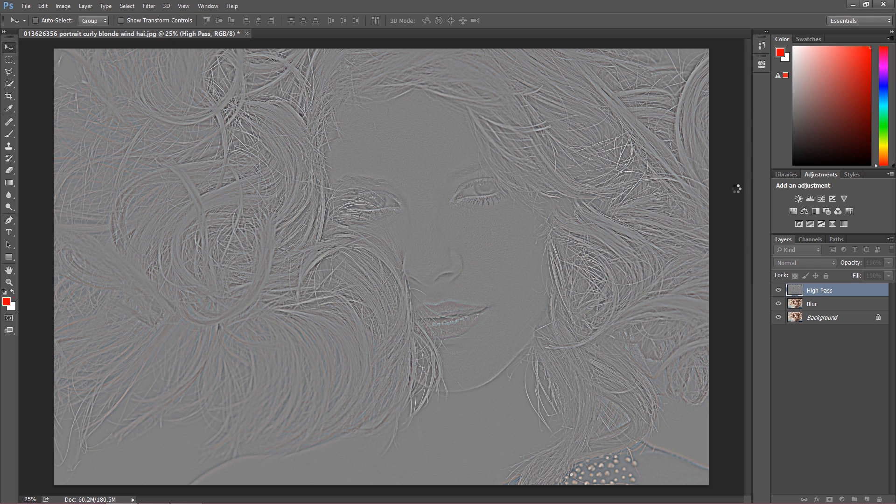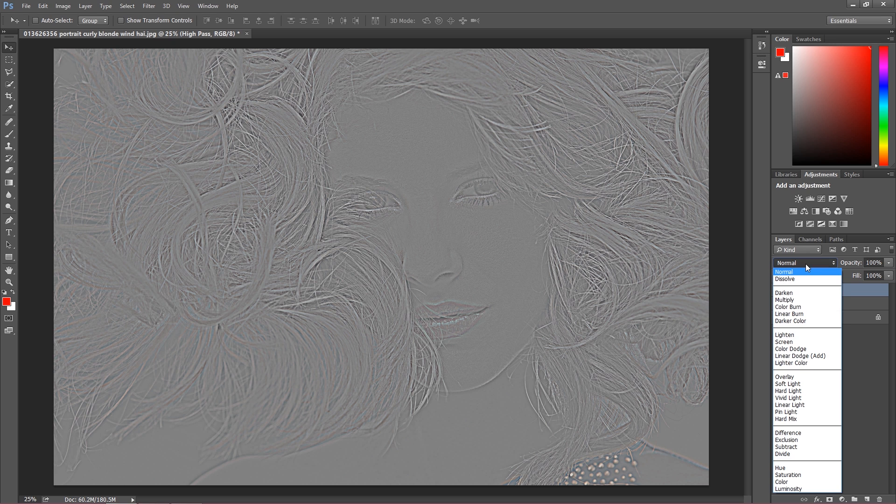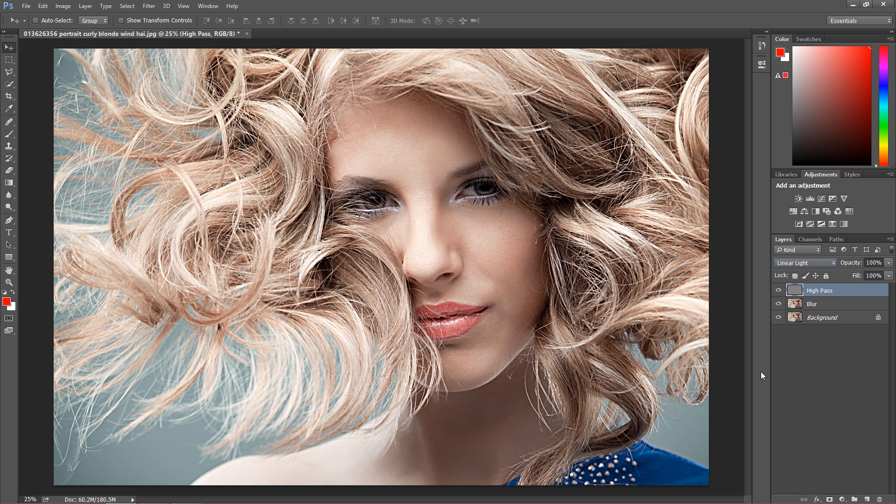Now change the blending mode on the high pass layer to Linear Light. As you can see, the image is really sharpened, but it doesn't look so great right now, so we have to do some corrections to make it look really awesome.